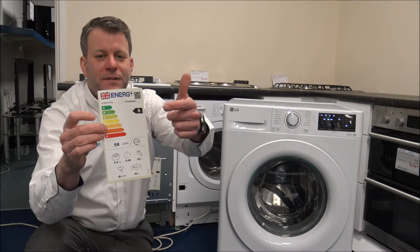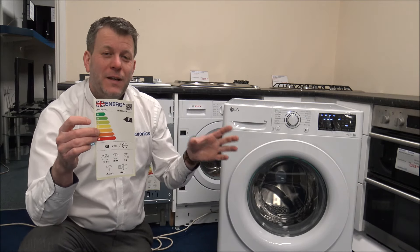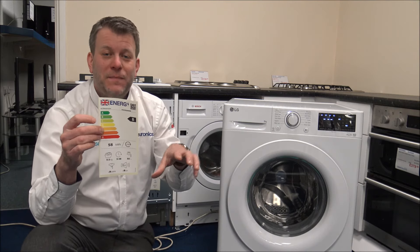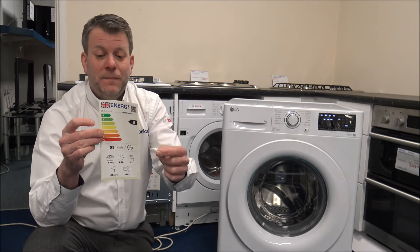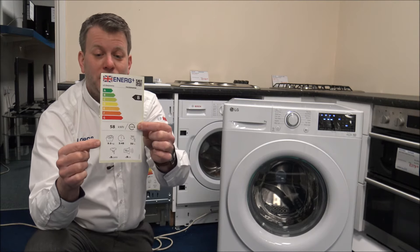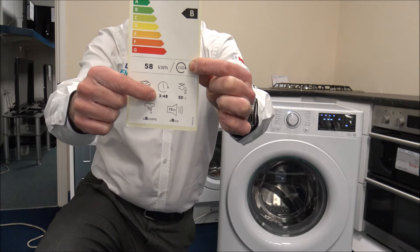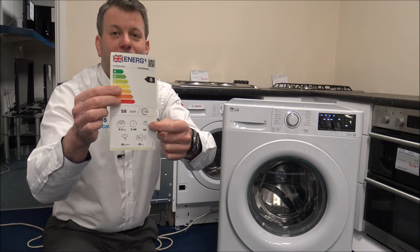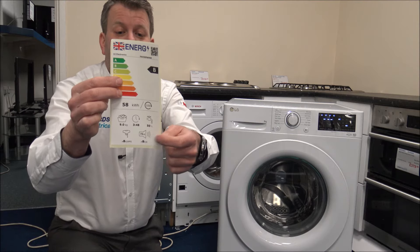The energy label shows a B rating, which is actually very good for this price range. It consumes around 85 kilowatt hours per 100 cycles. The label confirms the nine kilogram capacity, the three hours 48 minutes eco cycle time, around 50 litres of water usage, and a noise level of 73 decibels.